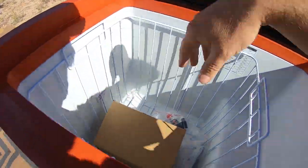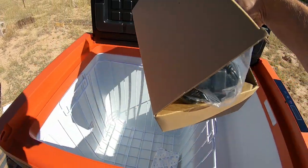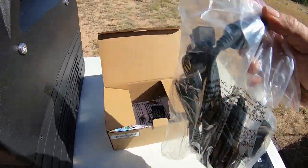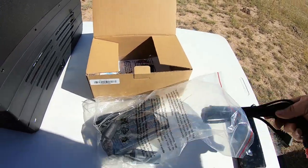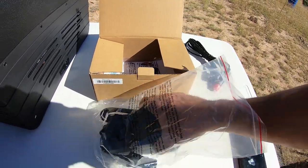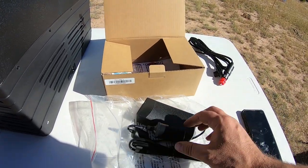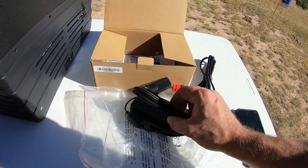I already opened this box a little, so don't worry about that — it didn't come open like that. It's got DC power right there with the cigarette lighter, and AC power. That is cool — you would plug this in to the AC if you wanted.